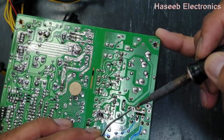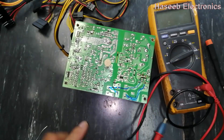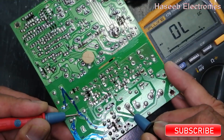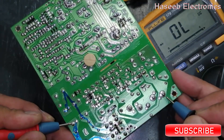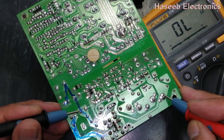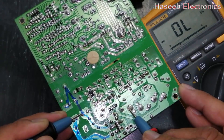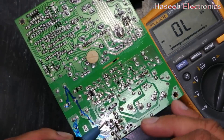Now we have to repeat the test again. Set multimeter to diode mode. Connect black lead to the capacitor positive terminal. Check one input line, then the second input line — we find the diode voltage drop. Now move to the negative terminal — both lines are open. Now swap the leads: red lead to negative terminal and input line — one diode, second diode. Move this lead to the positive terminal — we should find it open. So this is the perfect result — it is in good condition. Before, we were finding a short circuit. Now there is no input short circuit.